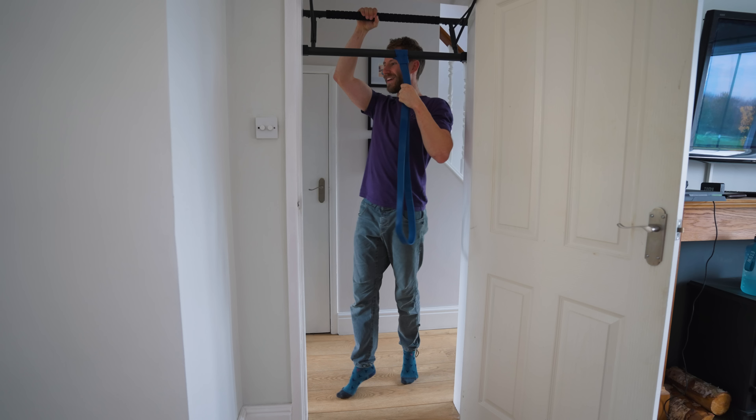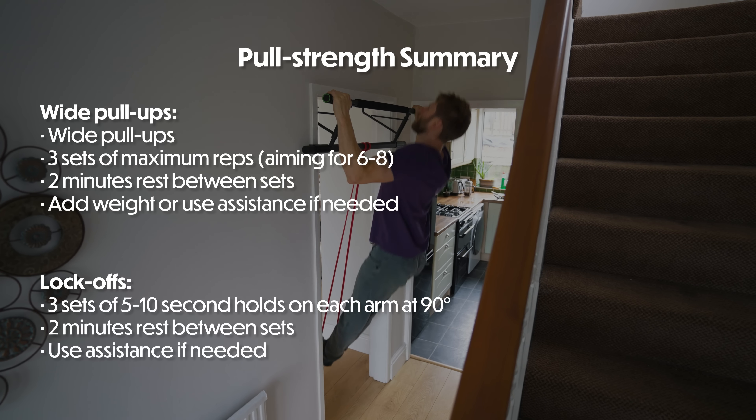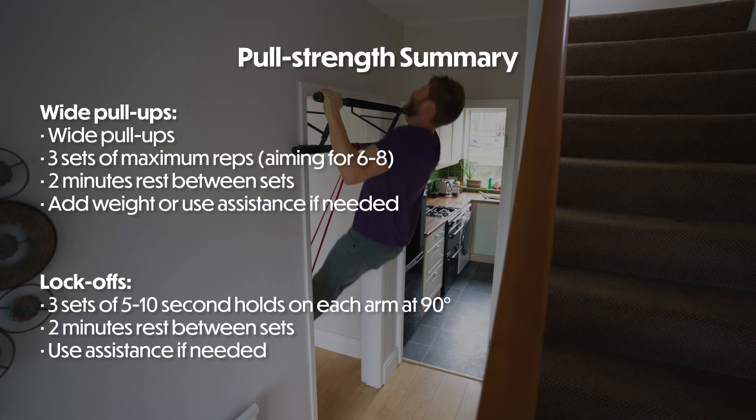For the wide pull-ups I'm going to go for three sets of six to eight reps, making sure the band or additional weight makes that a challenging rep range. For the lock-offs I'm going to be holding for five to ten seconds using a resistance band; once I can get to ten seconds I'll reduce the resistance so I can only hold for five seconds, and progress from there. The lock-off is going to be held at 90 degrees as a nice middle ground. I'm going to take two to three minutes rest so that each set is performed in really good quality.